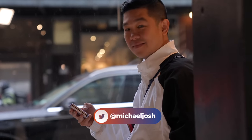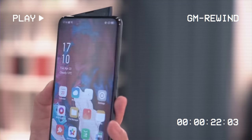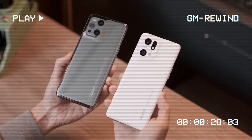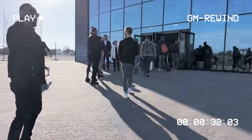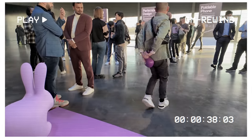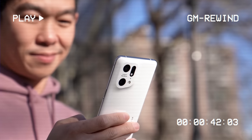Hi, I'm Michael Josh, your gadget matchmaker. Over the last decade, I've made it my job to show people around the world that tech can be easy, fun, and exciting. On this channel, I give you special access to the products I review, the events I attend, and all the exciting people I get to meet along the way. So if this is the kind of content you enjoy, make sure to give this channel a like and a subscribe, and I'll help you find the right gadget to match your needs.